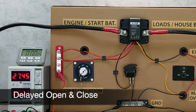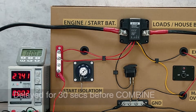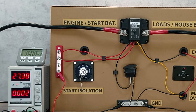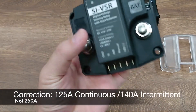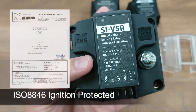The SI VSR also incorporates a delayed open and close timing, so it will hold for 30 seconds to 2 minutes after sensing the threshold before actually combining or cutting off the circuit. This will avoid the situation where a sudden voltage rise or unstable voltage near the threshold may cause the VSR to turn on and off frequently.